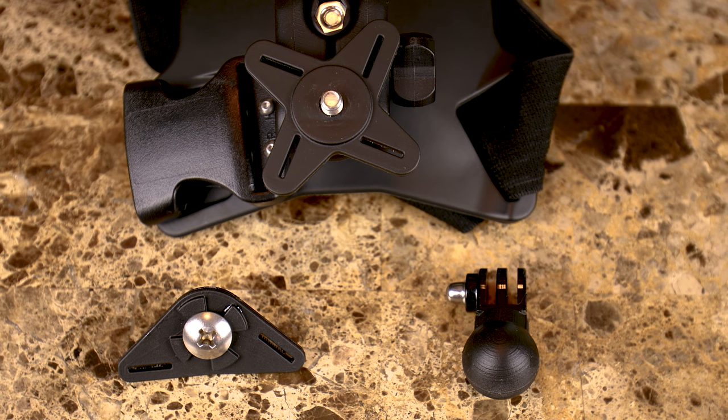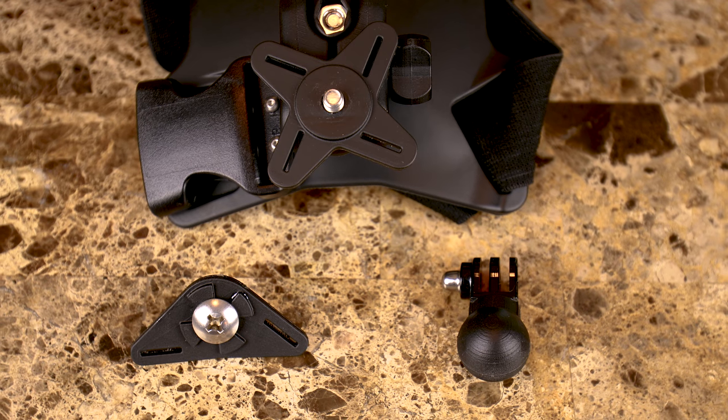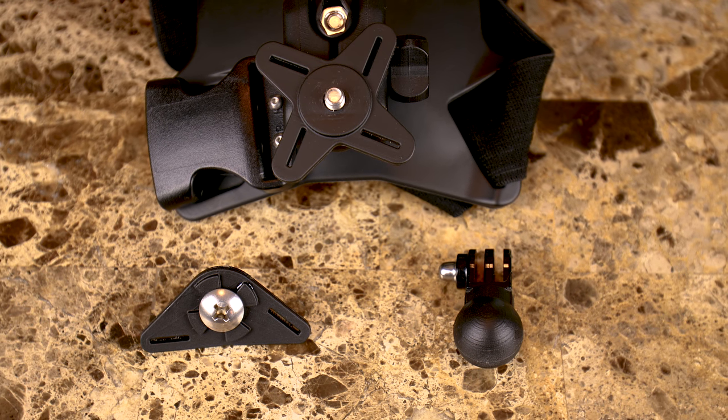One of the things that I really love about this harness is the fact that it comes with so many mounting options. Out of the box, you get three different mounts. Right now I have the articulating arm put on here, and this basically is allowing me to put the gimbal as low as possible and get that really nice over-the-bar view.